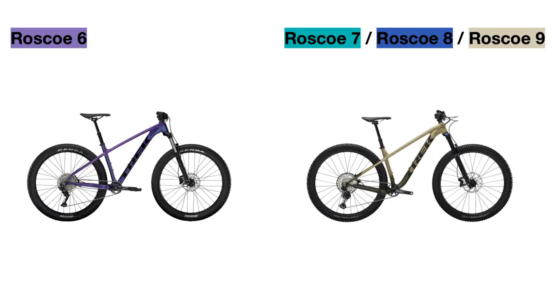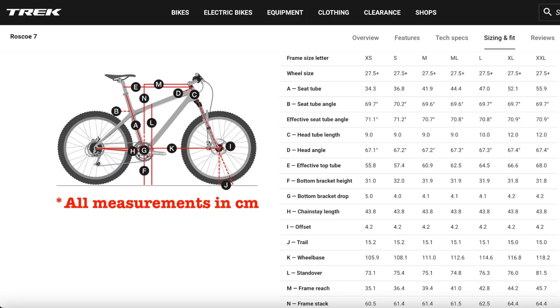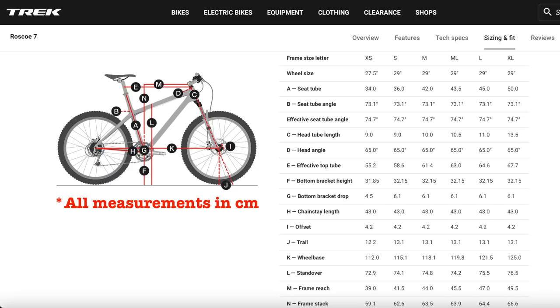For the actual frame geometry, the head tube angle has been slackened by around 2.3 degrees and the seat tube angle has been steepened by around 3.4 degrees, making this bike much better at descending down rough terrain but also good enough to climb back uphill. I'll show all of the frame geometry numbers on the screen now starting with the 2021 bikes and then the 2022 bikes if you are interested, so go ahead and pause the video to take a look.